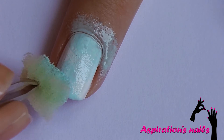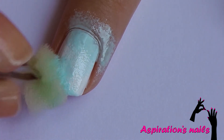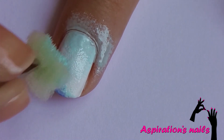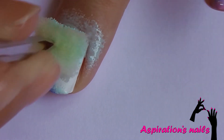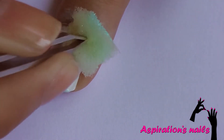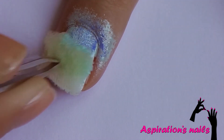Apply medium blue on the very edge of your nail and on the places where you want to add depth. Try to blend it as much as you can with dabbing motions.